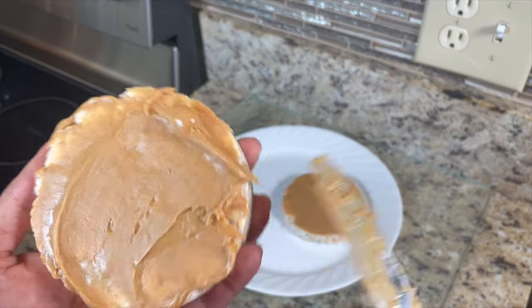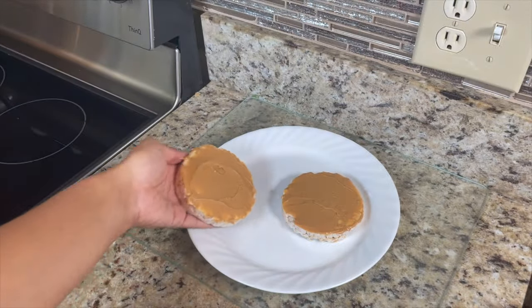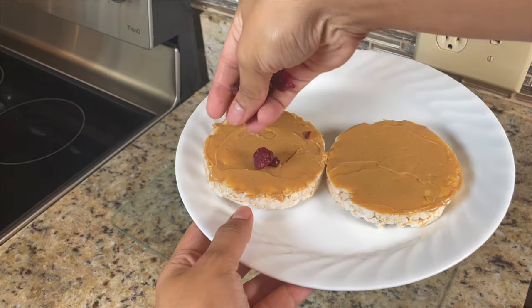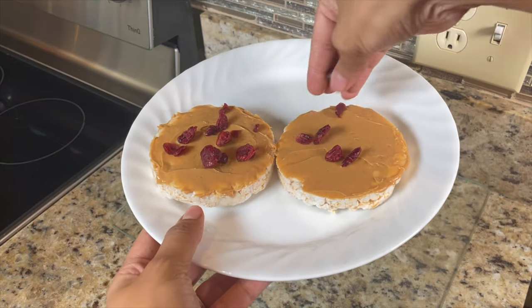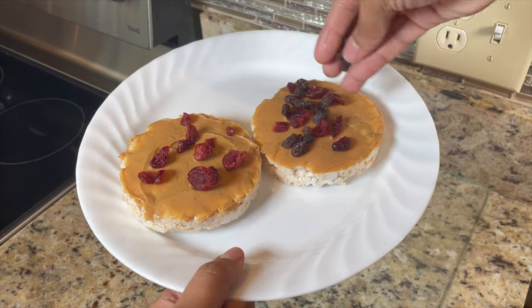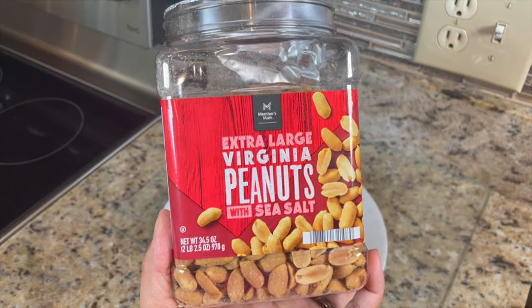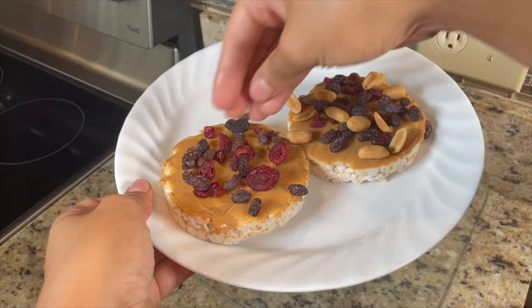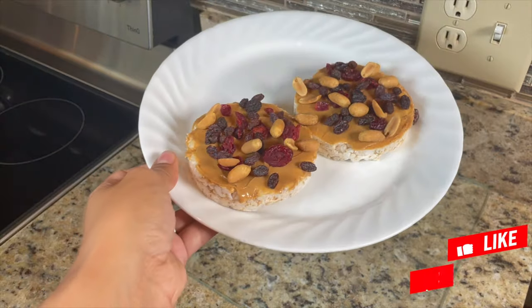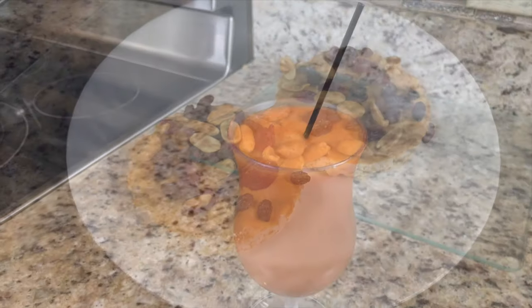I find the best toppings are dried fruit, nuts, or seeds. If you like sweet and salty, you can put some sunflower seeds. I'm going to use cranberries, which I'm sprinkling on top, along with some raisins because that's what I like. Then I'm sprinkling some peanuts on top, because it can't be nutty rice cakes without any nuts. Try this recipe out and let me know if you like it.